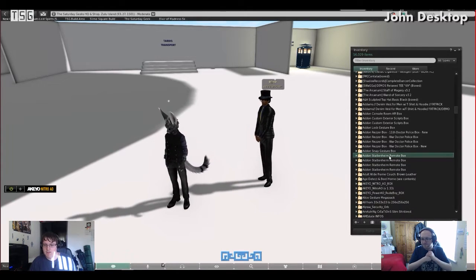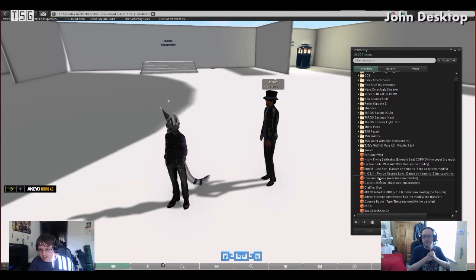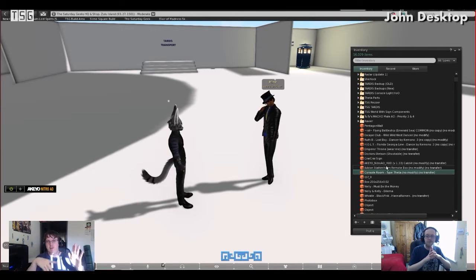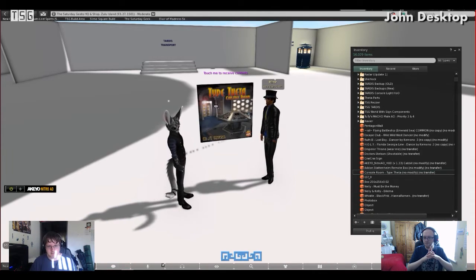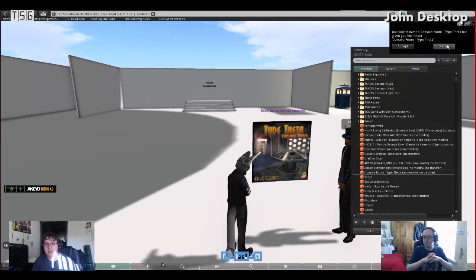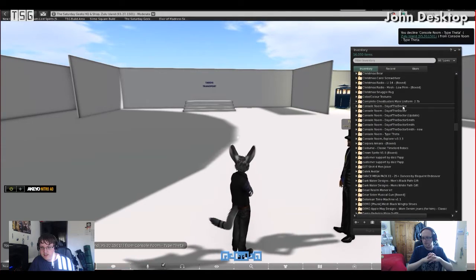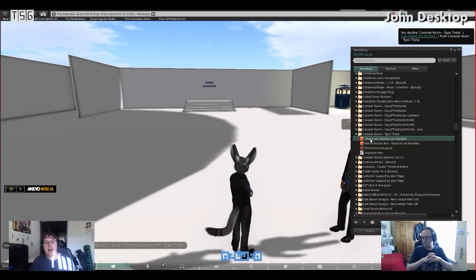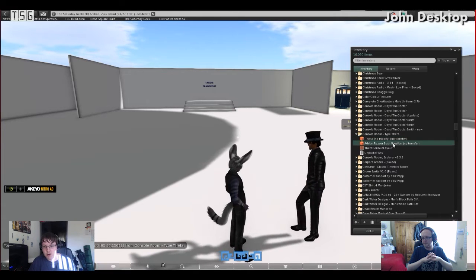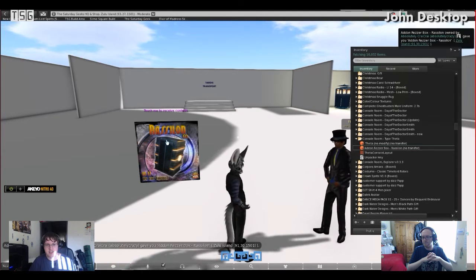When you first buy a console from HOO you'll receive a folder called 'console room' and then the name of the console you've purchased. When you right-click and pay in the shop, that's what you get. Drag it onto the ground and click accept — it will go into your inventory. Scroll down to find it; for example, 'console colon theta'. With HOO, the object that has the colon in front is the console itself, the reservoir, and then you also get the exterior that comes with it. To save time, click the exterior first, just as you would with the package itself.